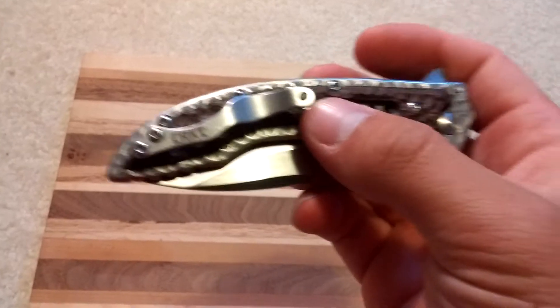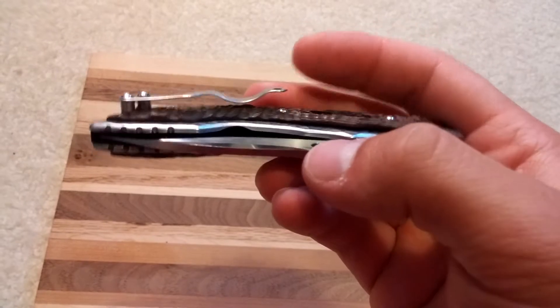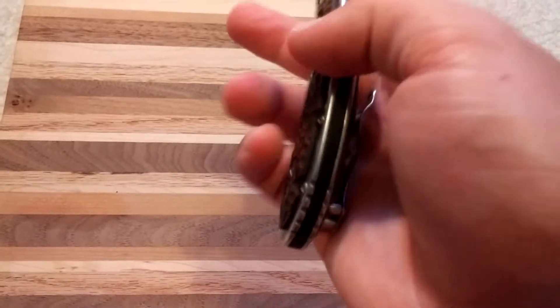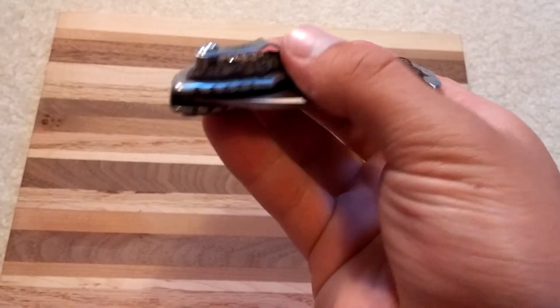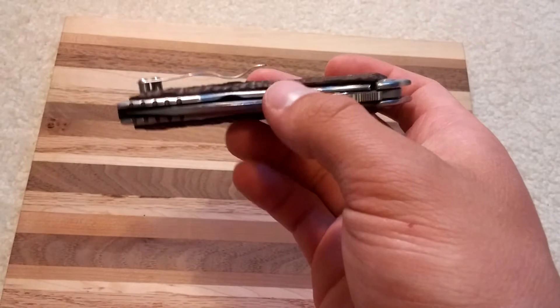The pocket clip here looks pretty cool, but it tends to get snagged a lot — for me it snags a lot getting out of a car on the seat belt. So yeah, that's not too great. But I guess it looks pretty cool, and it would be nice if it didn't snag so much.